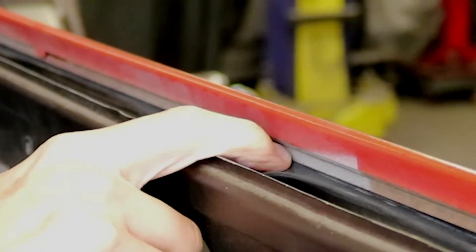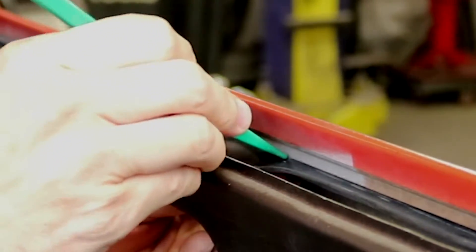It's binding up a little bit right there, so I'll take a weatherstrip tool and kind of work it right into the groove here.